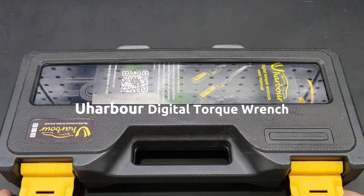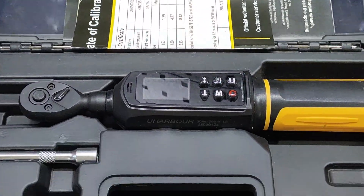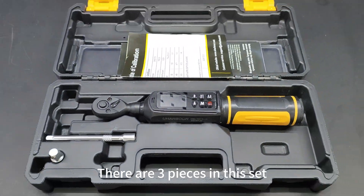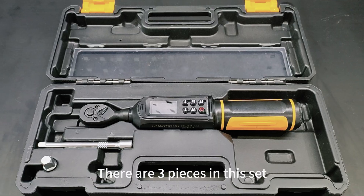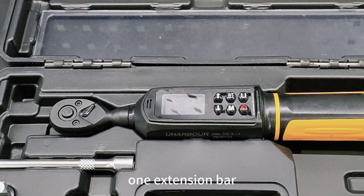This is the Uarbor Digital Torque Wrench. There are three pieces in this set: one digital torque wrench, one extension bar, and one adapter.